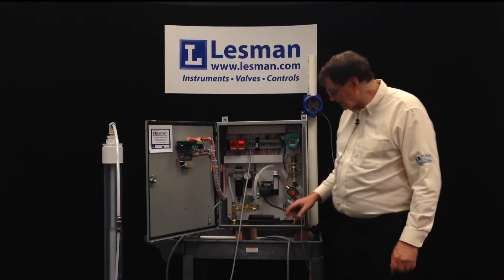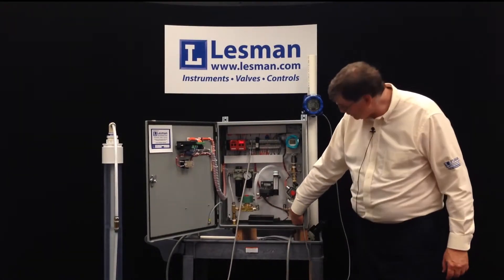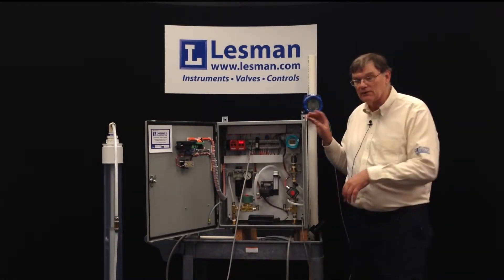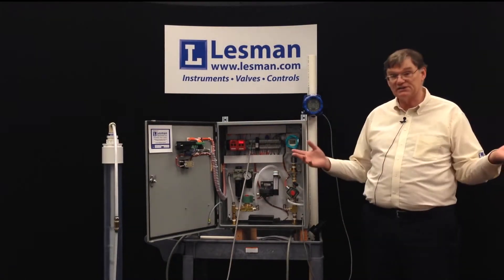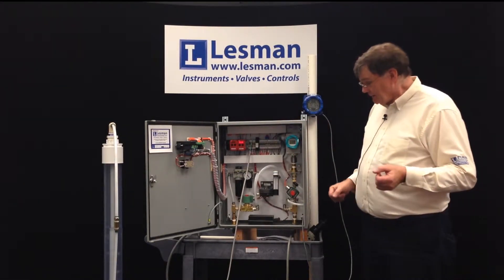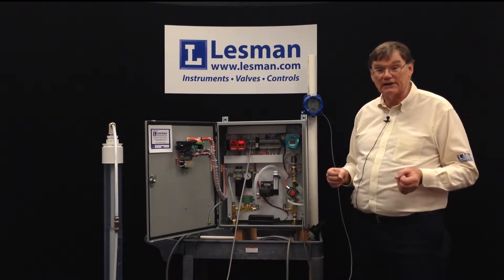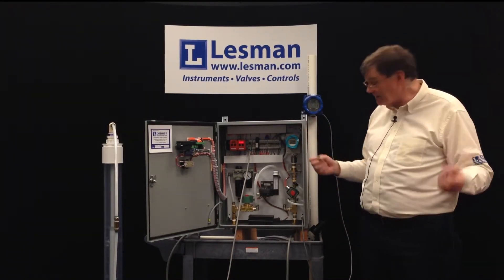Inside the panel, supply air comes in on a bulkhead fitting, the regulated output goes out another fitting, and there's a third bulkhead fitting at the back that's the drain for the filter. Bubblers are incredibly reliable as long as you have a consistent air supply — lose the air supply and you lose the bubbler. The air supply must be clean dry instrument-quality air, with a low dew point, almost no moisture, and very low particulate.